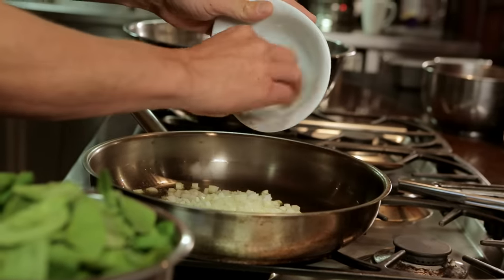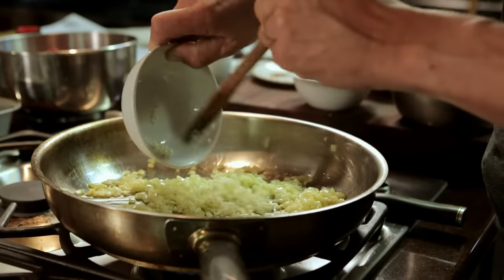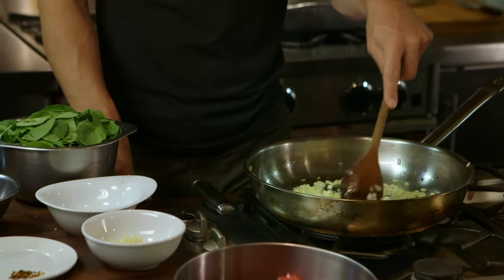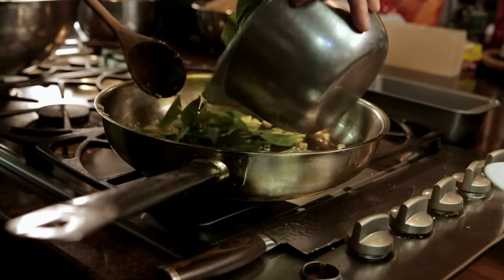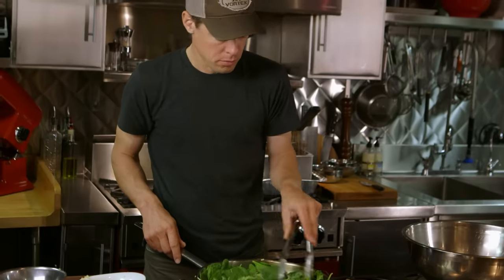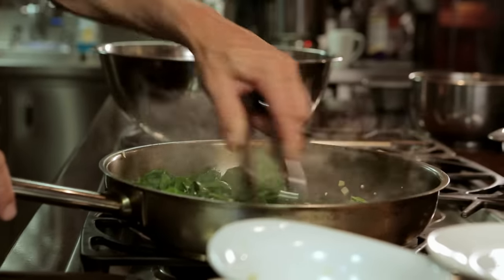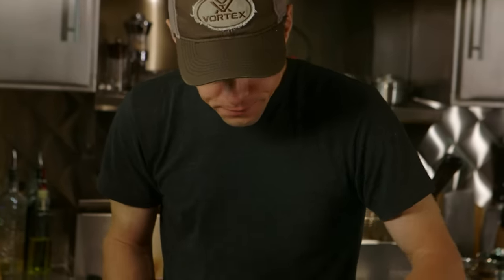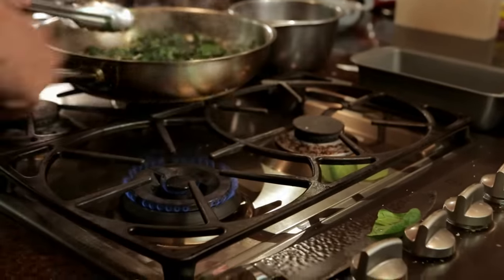It starts with sautéing some onion in olive oil. When the onion gets translucent, add in some minced garlic and cook that for a minute more. Pull half the onion and garlic out of the pan to use later, and add in your spinach, red pepper flakes, and nutmeg. Cook that down until the spinach wilts — you really want to get that onion and garlic mixed up in there. Once the spinach is nicely wilted, take it off the heat.